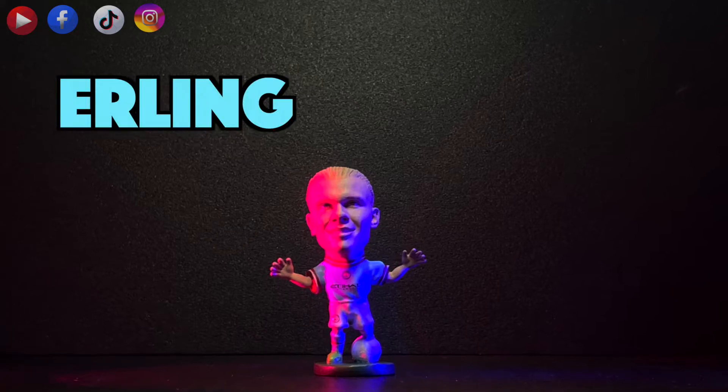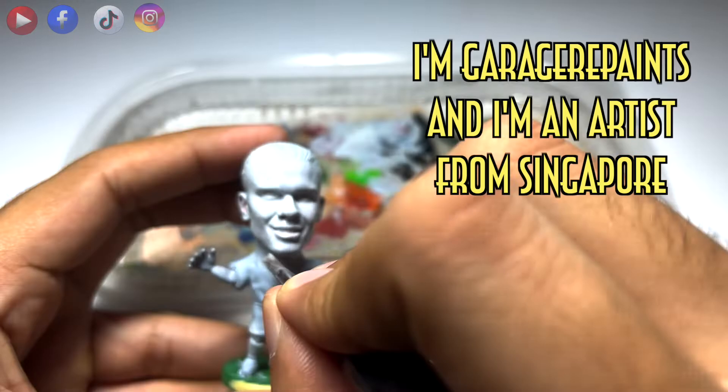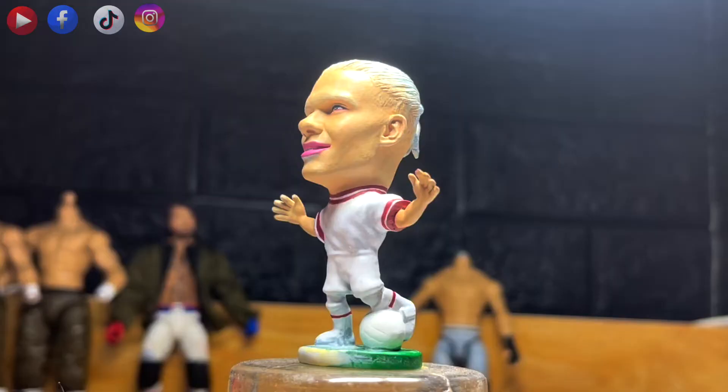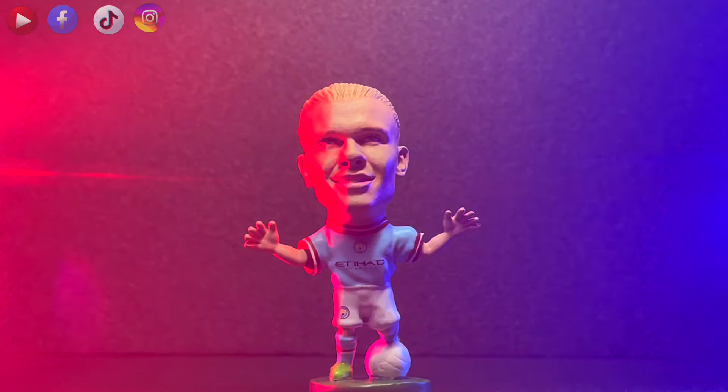Greetings and salutations everyone, I'm Garage Repaint and I'm an artist from Singapore. Today I'll be showing you my process on making this Erling Haaland figure. Do stay around for the video as I'll be showing you my tips and processes on making this figure. So if you're ready, let's begin.